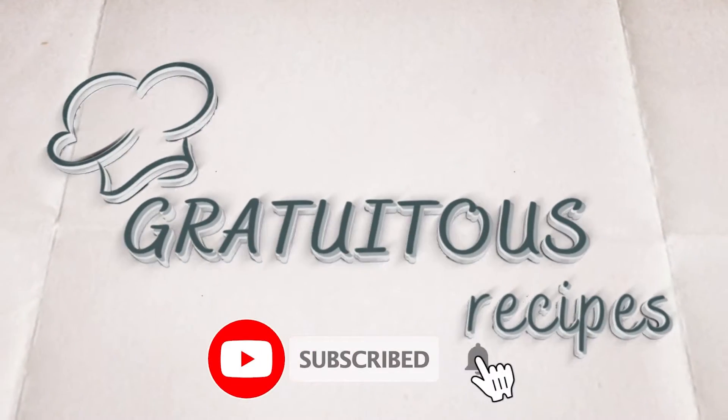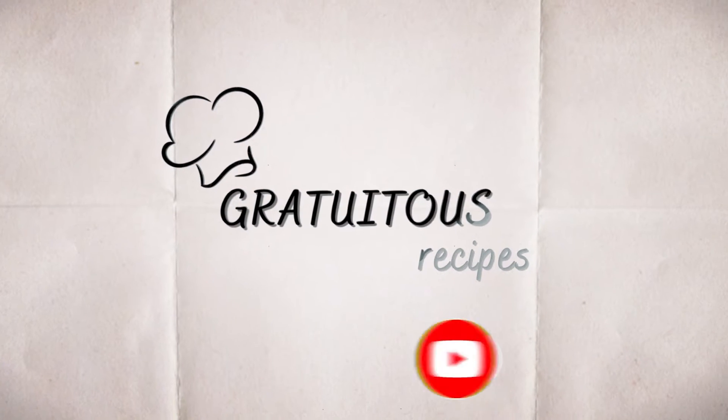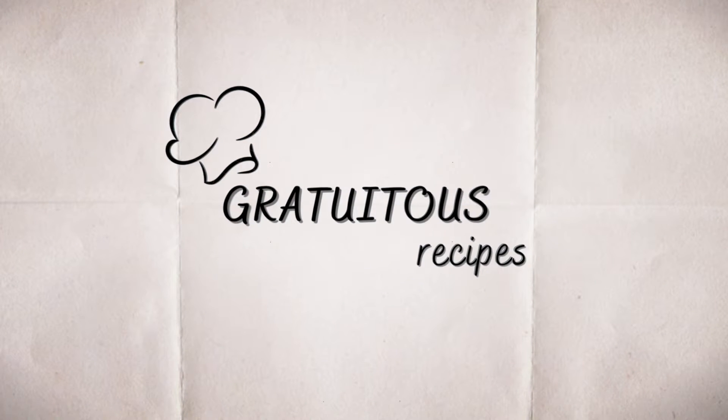Hey there! Be sure to like this video and subscribe to Gratuitous Recipes if you'd love to learn how to make homemade Gyro sandwiches. Now let's get straight to the recipe.